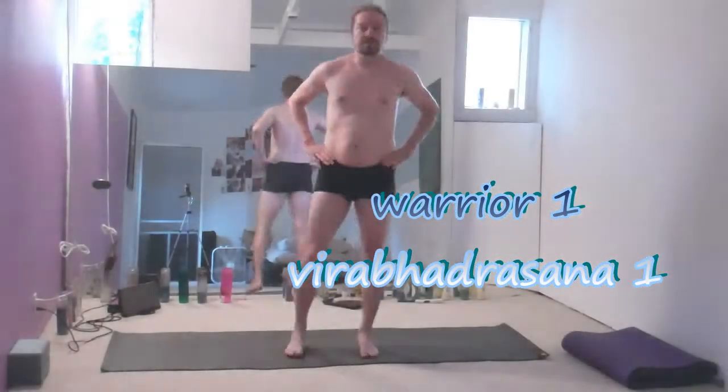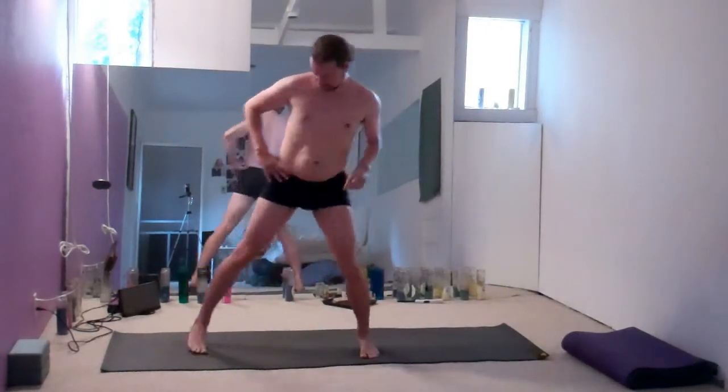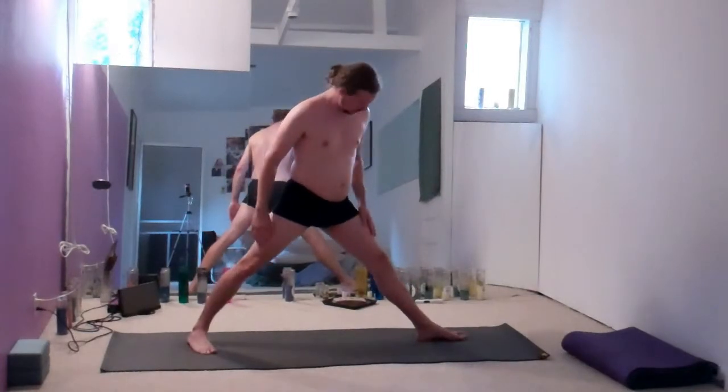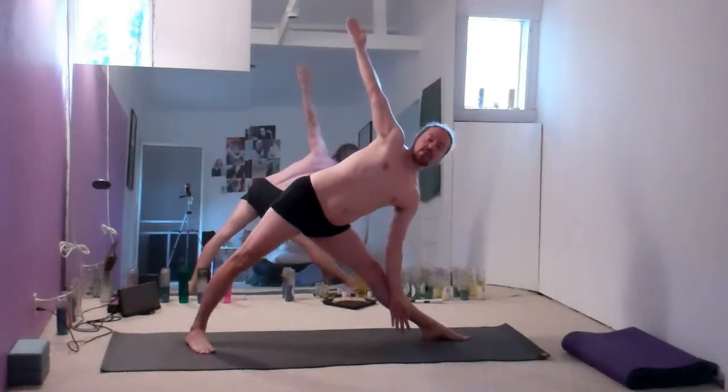In previous videos, we've been going over what Patricia Walden calls Friends for Life — the standing poses that are so common in Hatha Yoga classes. We went over Warrior II, which looks something like this. We then went over Triangle, which looks something like that. And now we want to go over Warrior I.